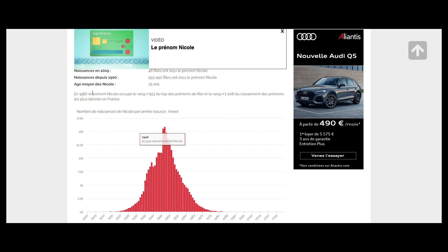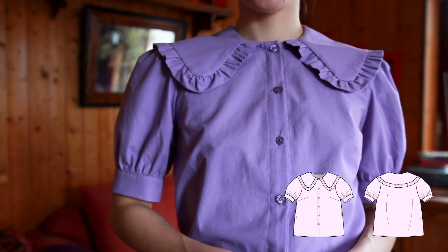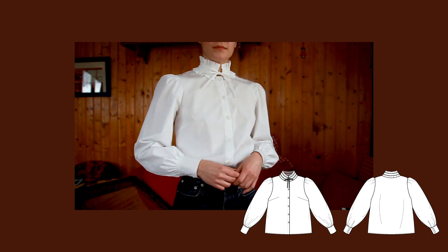How many Nicoles and Michelles grew up being besties? The shirt pattern comes with three variants of colors and three different sleeves. I'm showing them quickly here without details, and I'm making other sewing tutorials for those other versions. Here I'm going to show you how to sew the high collar and the long sleeve versions.